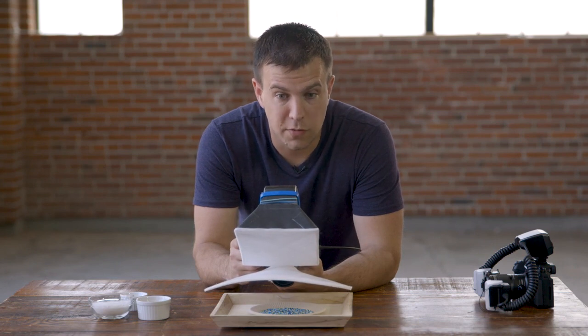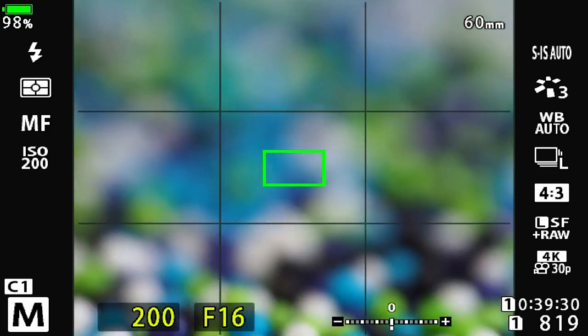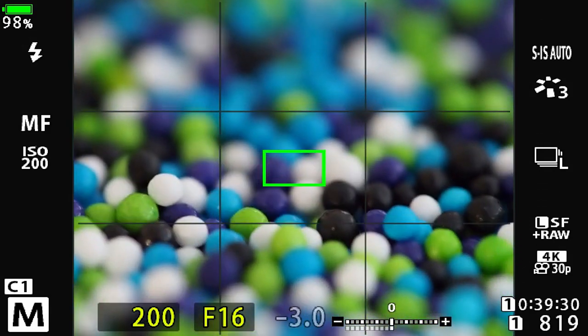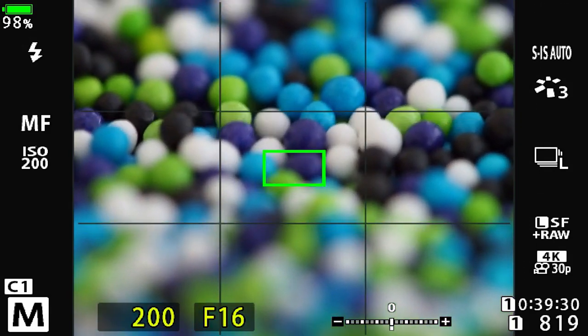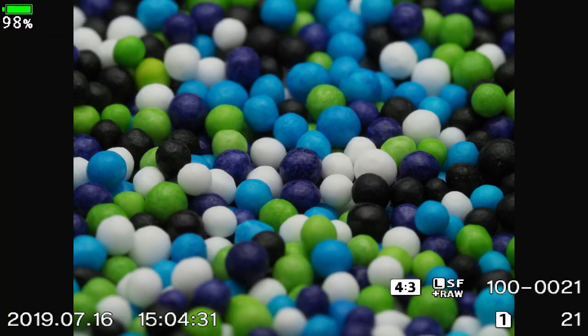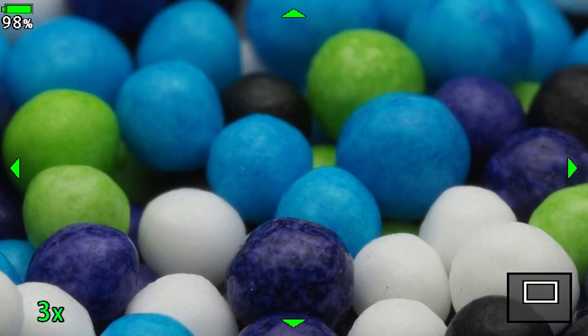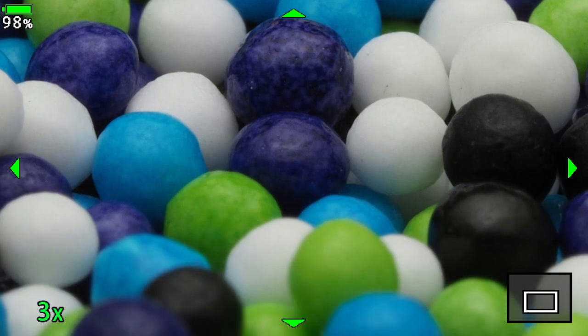It's important to understand what's in focus and whether this is the desired result. If the desired result was to have more in focus, then let's do another test. We'll go all the way closed down to f16. We'll move in and out slightly, find our center sprinkle again, magnify, find that nice texture on the front of the sprinkle, and take the shot. Now, unlike the previous photo, virtually everything is in focus — a lot more foreground and a lot more background. The sprinkles a little further away are still fairly in focus, and likewise the sprinkles a little closer to me are in focus.